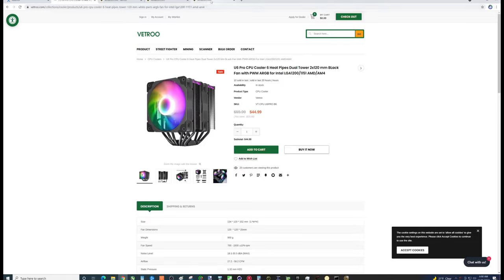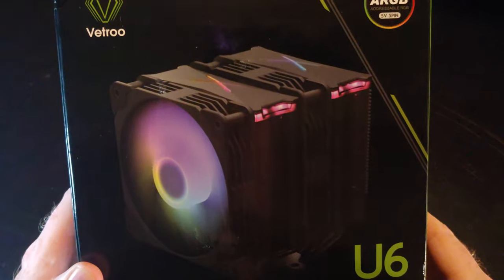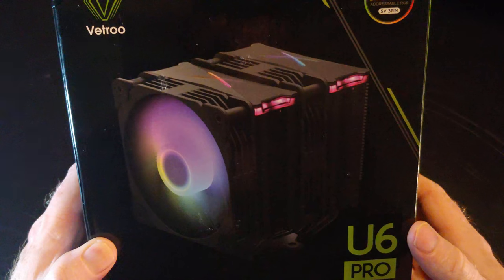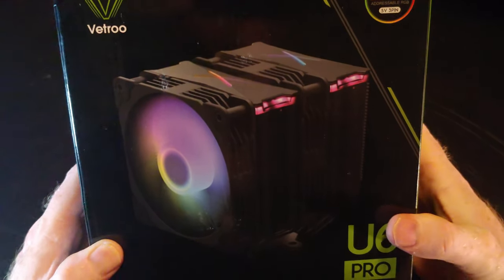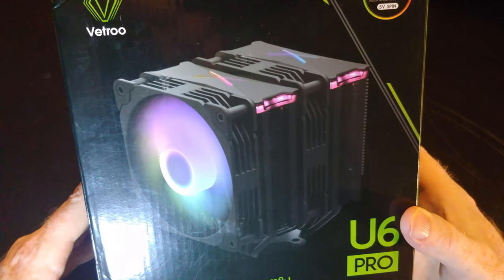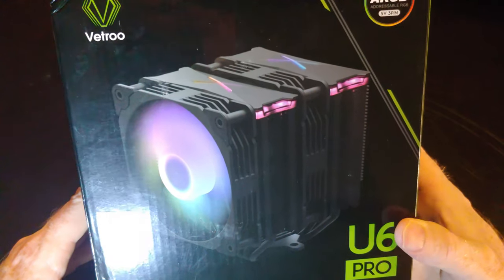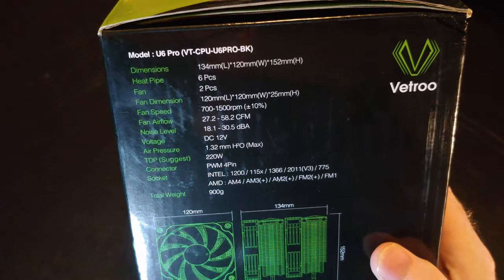Let's get into the unboxing. We're going to unbox this VTRU U6 Pro CPU cooler — this thing looks pretty impressive: dual towers, dual 120 millimeter fans. I don't know if this will give Noctua a run for its money, but we will definitely have some gaming videos in the future. We'll also do an installation video in case you don't know how to install this. Here are the specs on this thing.